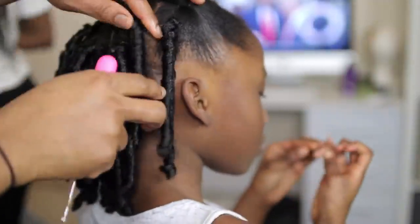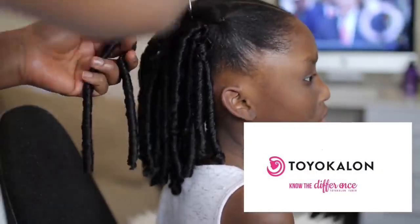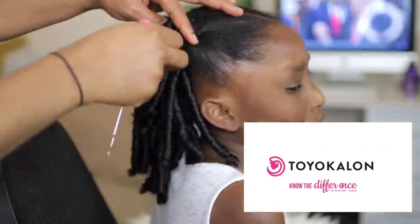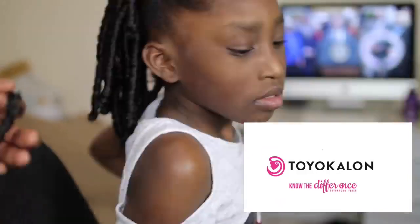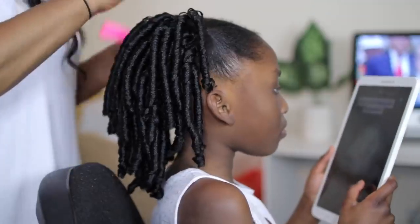This hair is by Expression, and the fiber used in manufacturing it is provided by Toya Colon — they work together to make this hair. You can get this hair at your local beauty supply shops, and it's also sold online on Amazon and everywhere. If I find a direct link, I'll put it in the description box for you.